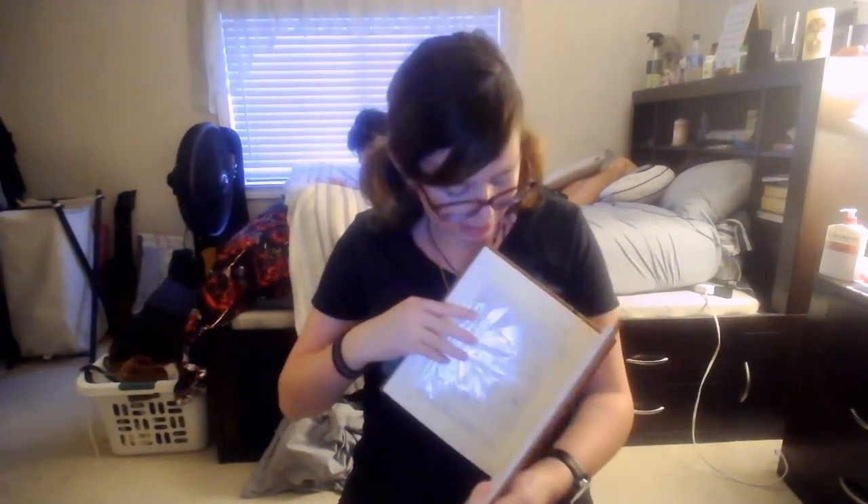Alright everybody, so that is it for adding to the photo album today. Hopefully we'll be able to add more next time we do this, and hopefully I'll be able to type more. Just with the noise interference in the background I had to cut out a lot, and I wasn't really concentrating all that well. So hopefully next time we will actually be better at this. By the way, thank you guys so much for watching. Bye, little skeletons. Stay safe. I love you guys. Bye, little skeletons.